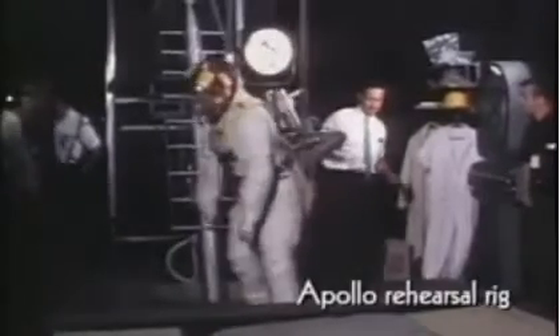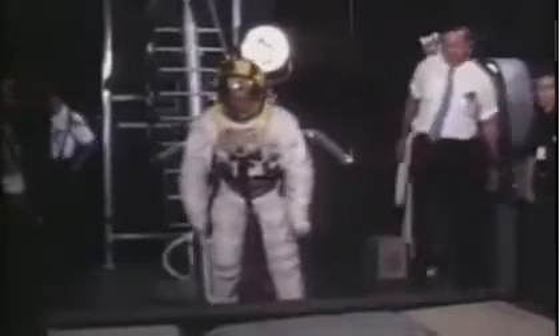Now you can see it. It's in Apollo's rehearsal rig. It's the same thing. Here you go — Apollo 16, this is. Now, look at this.